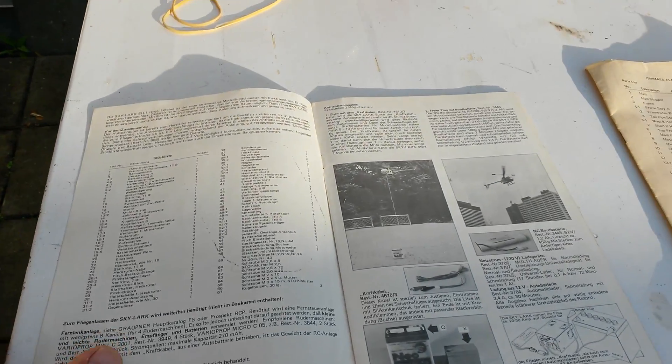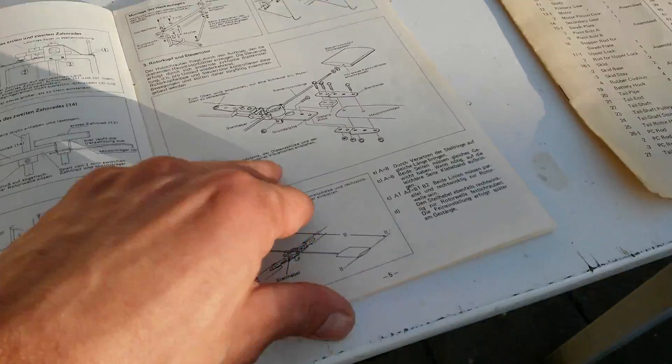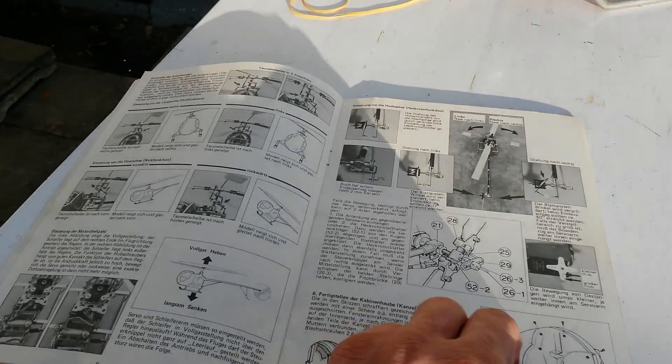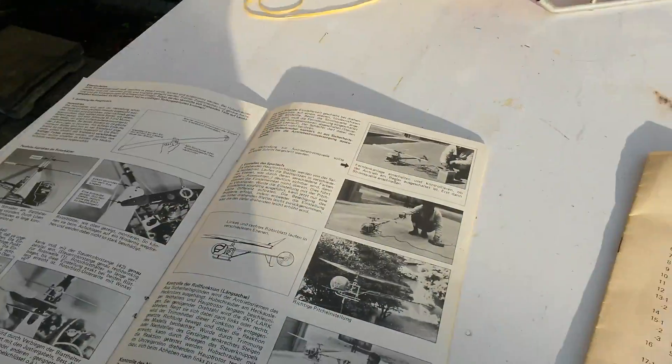I got a few books — I got one in the German version with a lot of pictures, but also with the parts list and a lot of pictures showing how to build it. It's a very thick book that goes through everything.